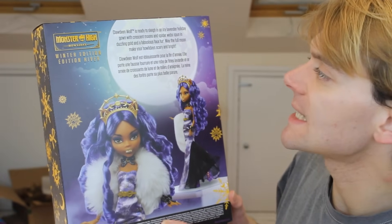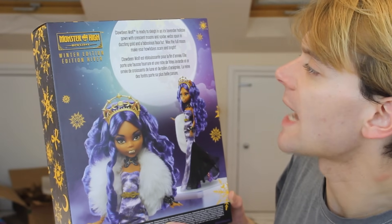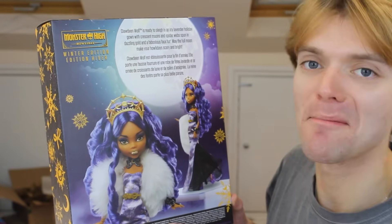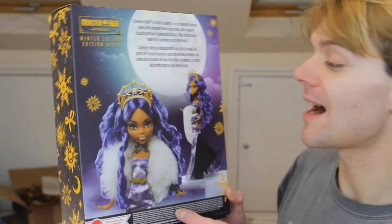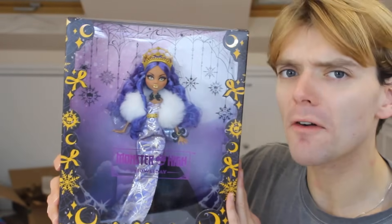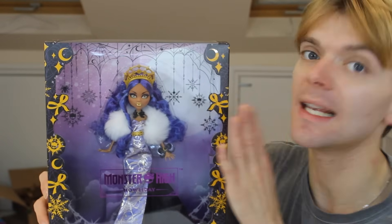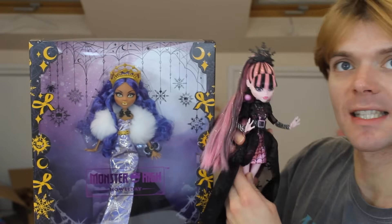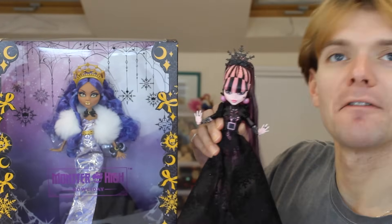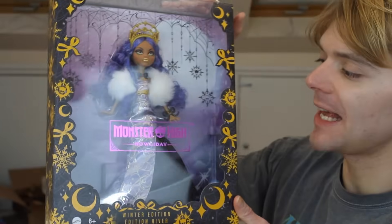It says: 'Claudine Wolfe is ready to slay in an icy lavender holiday gown with crescent moons and spider webs spun in dazzling gold and fabulous faux fur. May the full moon make your holidays scary and bright.' We love a pun — Monster High is famous for their puns. Last year I was really sad because I could not find the Monster High holiday doll anywhere in the UK. I managed to get last year's one this year and had to pay about £100 for her because she's so rare here. I actually love her and think I prefer her to this one, but I'll reserve judgment until I've got this doll out of the box.